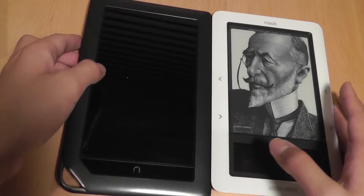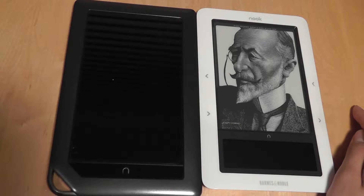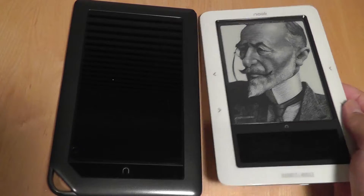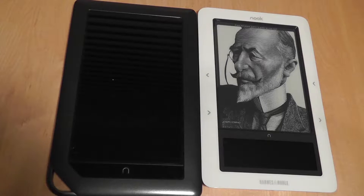However, the tablet version is a little bit heavier. So in terms of carrying it with you, the regular version is a little bit easier on hand. It's lighter, so it's easier for reading content for long periods of time.